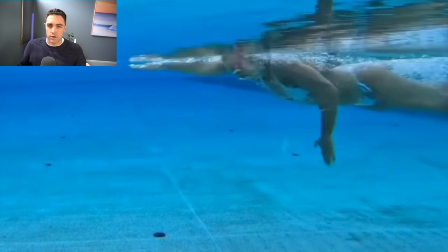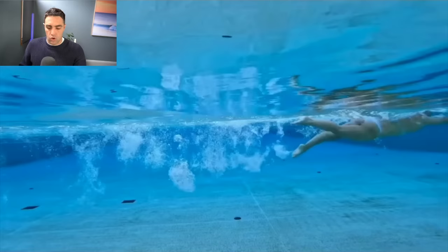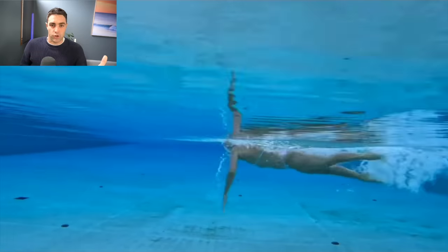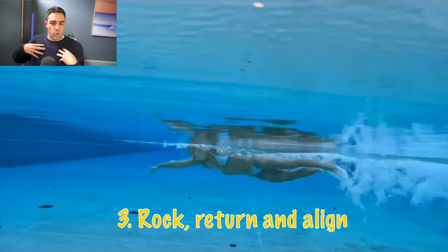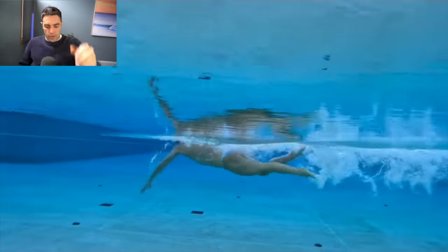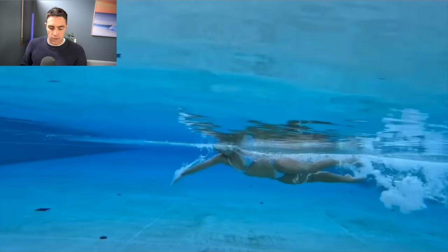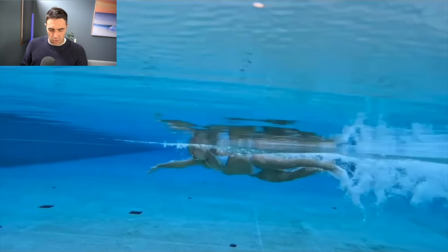If you're doing triathlon, you do not need to be kicking hard, but you do want to be kicking effectively so it doesn't slow you down. That is the second core principle — finding your balance. The third core principle is rock, return, and align. By 'rock' we mean your rotation: we don't want to roll all the way onto our side, just rocking side to side to about 35 to 40 degrees rather than 90 degrees.